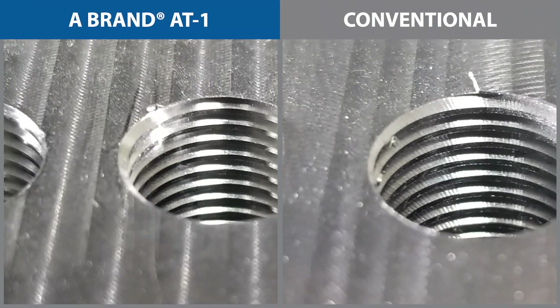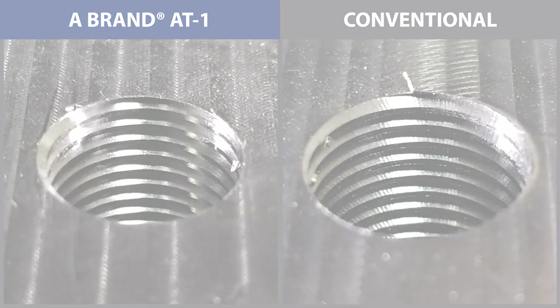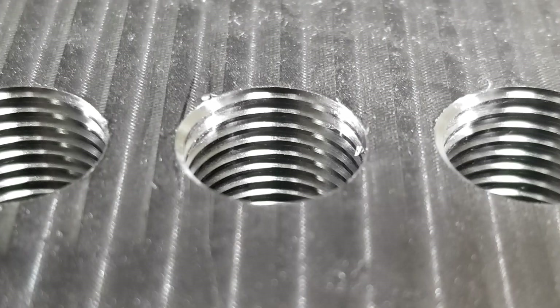Not only did it reduce the amount of cycle time, but take a look at the surface finish. You can see the surface quality difference from the AT1 threads to the conventional threads. The conventional threads left a rippled finish, which is an indicator that the tool was chattering when it cut these threads. Chatter means shorter tool life beyond just poor surface finish. OSG's AT1 thread mill uses a variable geometry design to inhibit chatter and vibration and leave threads straight, smooth, and chatter free.